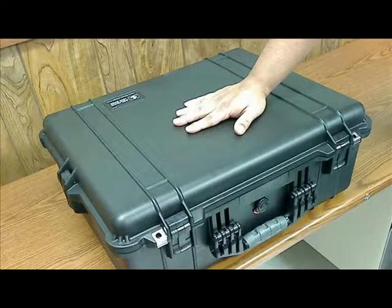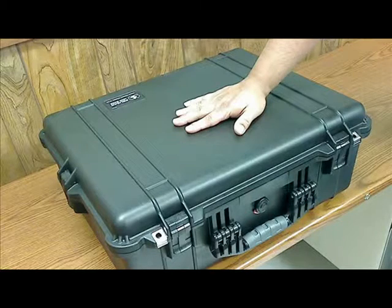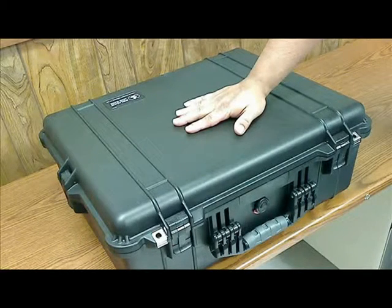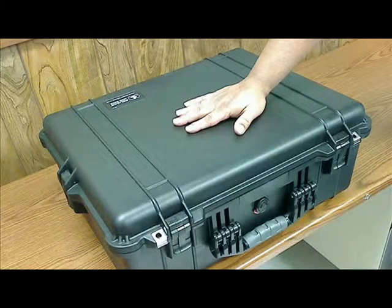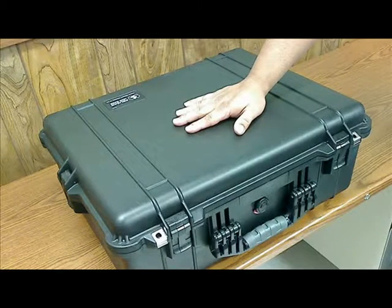Here we are. Once you have it all locked up and secure, make sure you put on that UPS label or FedEx, and you'll ship it back to me. I'll have your video or whatever other multimedia content you created with it, and I'll be able to edit it and put it on our website or send it back to you. I hope you like this small presentation and that you guys enjoy the multimedia kits. Have fun playing with them and let's build some content.